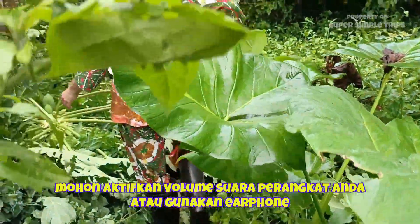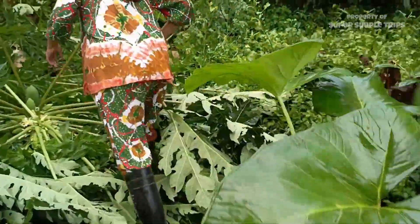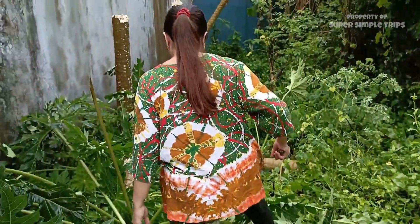Hello Sobat Super Simple Trips! This time in the garden, I'm going to take the pepaya and the leaves.